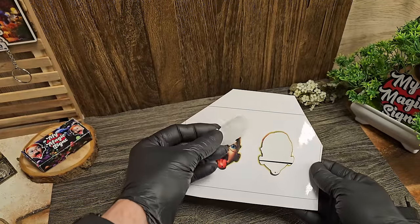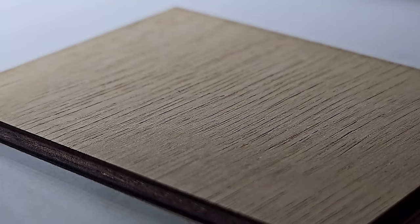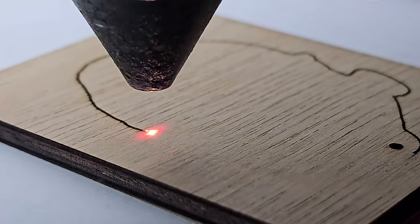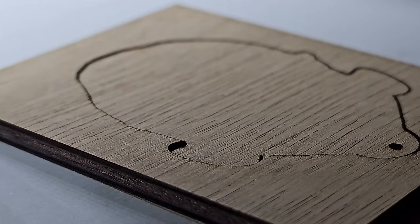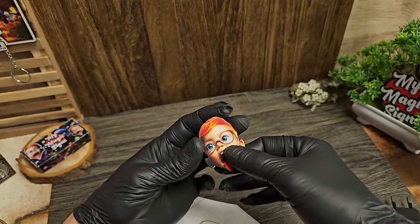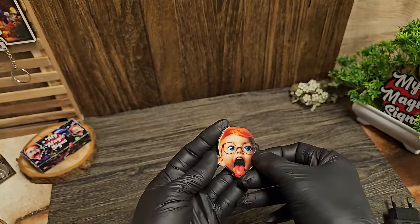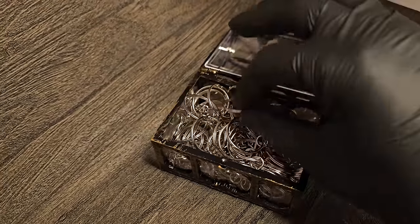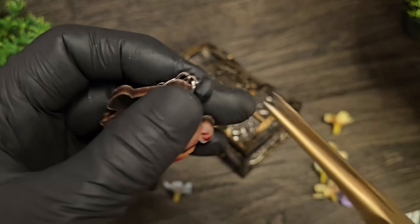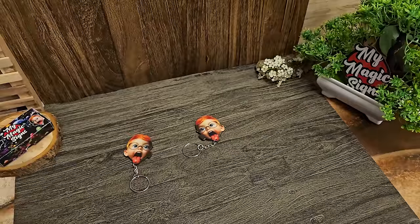We need a backing for these, so we are going to delete everything except one tracing and set the power and speed to cut through 3mm plywood and send the job. We are almost finished now. All we need to do is stick the prints to our keychain on both sides and add a keyring. And we are done. See how easy this was?